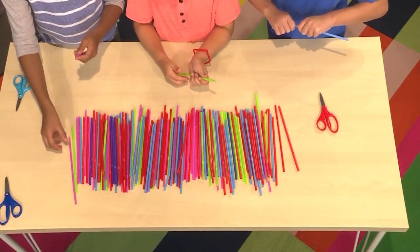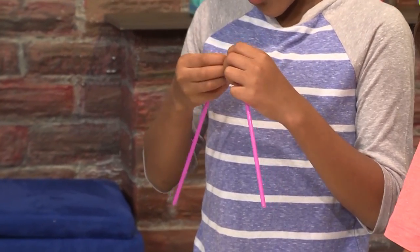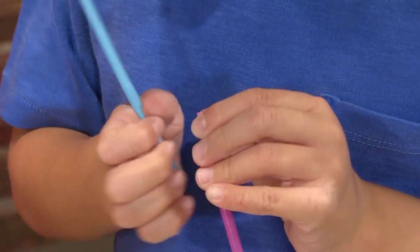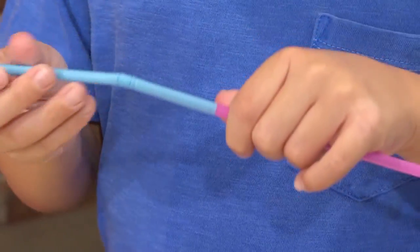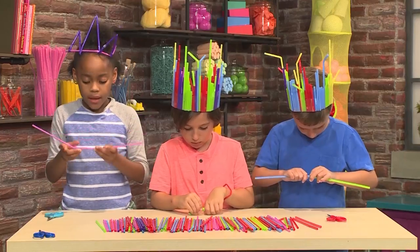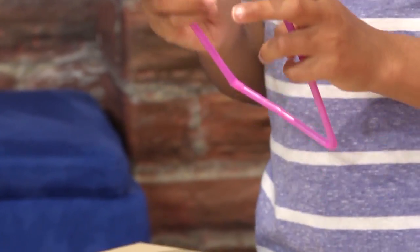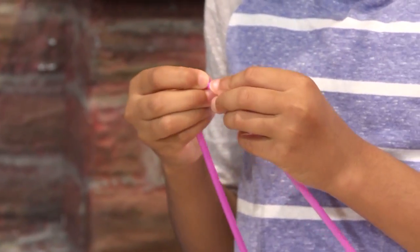First, you have to take two straws and try to pinch one to fit it in the other one that has a full hole. Then you push it in to make sure that it's nice and tight inside. Then you can bend and do the same thing to the other side.